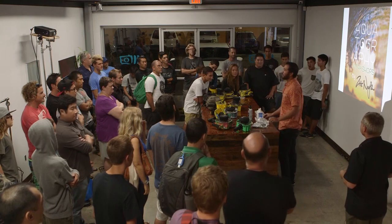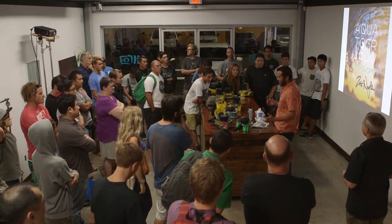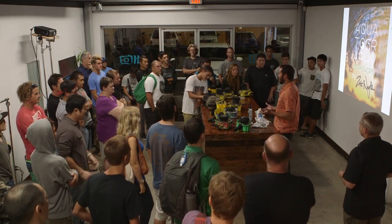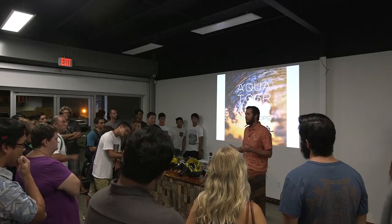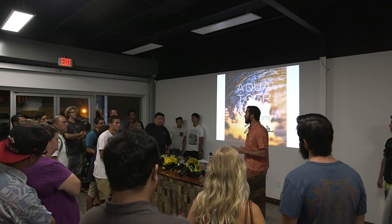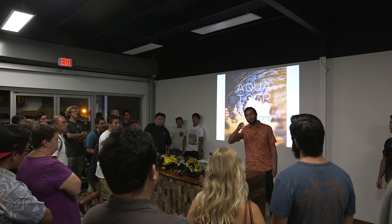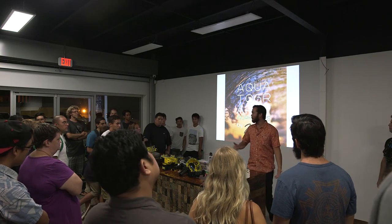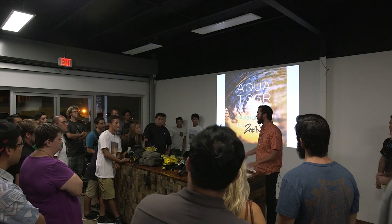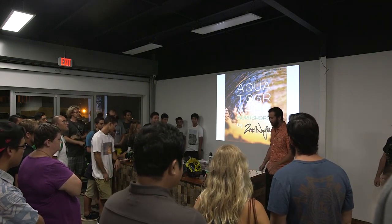I wanted to go over a few things with the housings tonight, especially care, because these housings will last a very long time — but if you don't take care of them, it can be a very short time. They can leak and flood your camera. So we're going to go over some general maintenance, care, and the basics of the housing. If you have questions, please raise your hand and ask whenever.